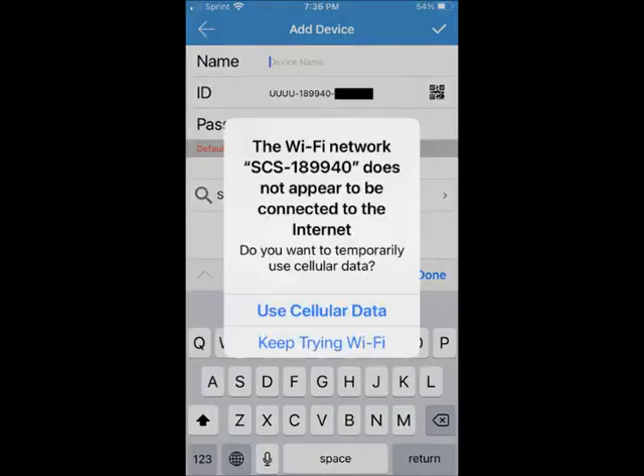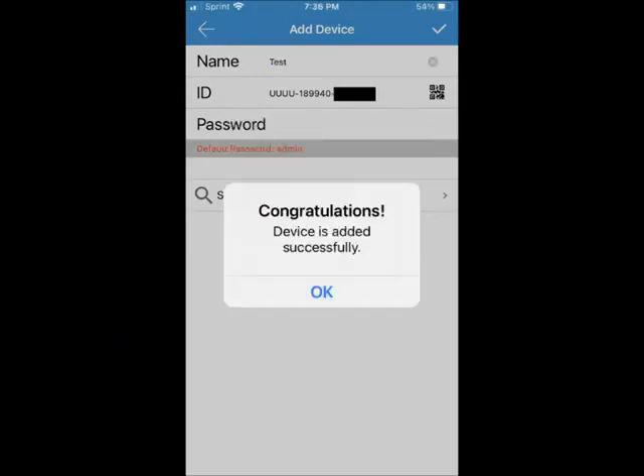By the way, for an iPhone, if this message pops up along the way, please stay on Wi-Fi. You have successfully added a camera to the app. Now we will need to configure the camera to make a connection to your network, so the camera will have full remote P2P capability. You are almost there. Please hit OK.